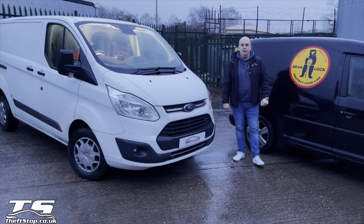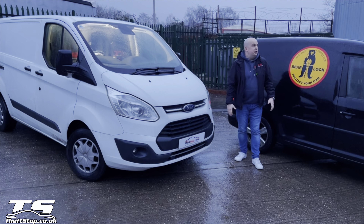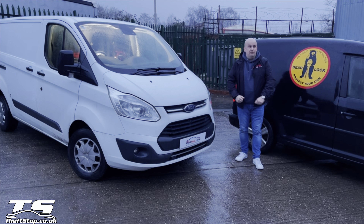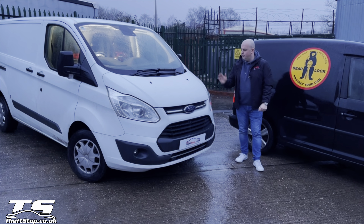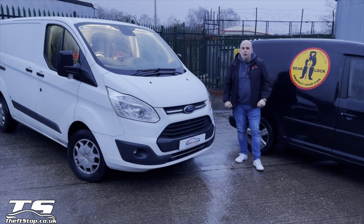Hi guys, it's Jaro here from Fevstop. In this beautiful weather today — it's actually pouring down with rain — but we need to get it recorded quickly because we just finished this job. It's six o'clock in the evening.